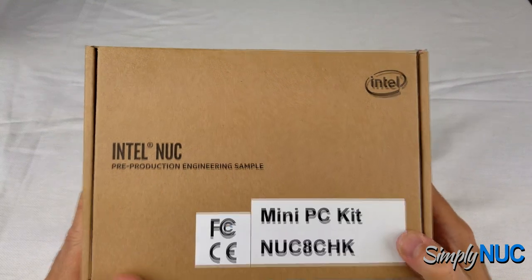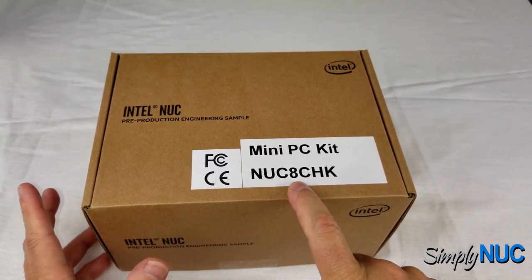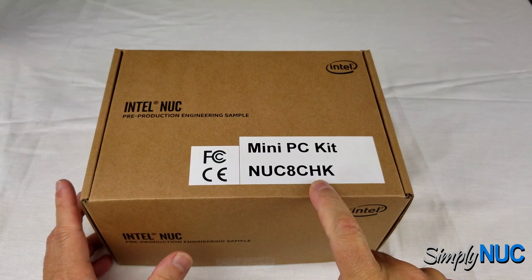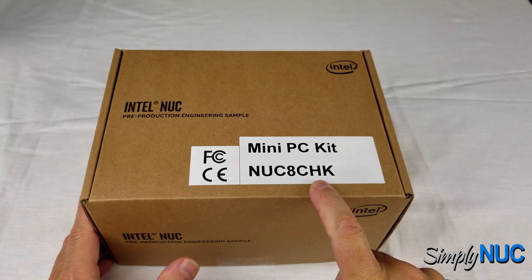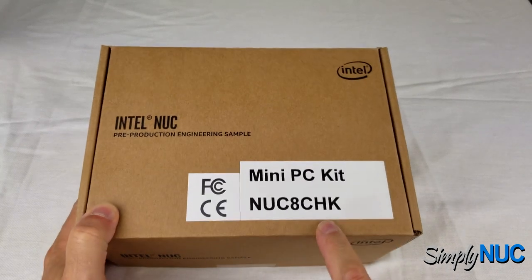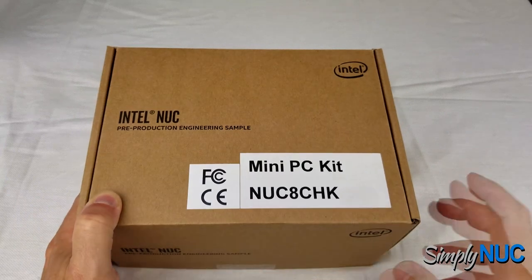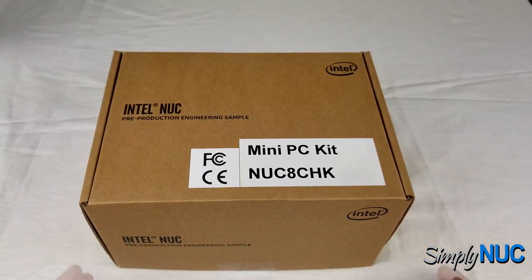This is a NUC 8 — it's considered 8th gen. It is based on an Apollo Lake Celeron and is kind of the revised version. It's called Chaco Canyon: the 'CH' is Chaco, and the 'K' is because it's the short profile case. We're going to take a look at it.